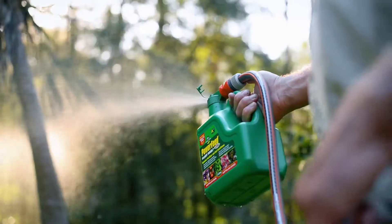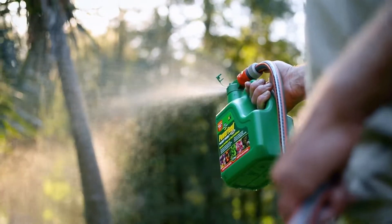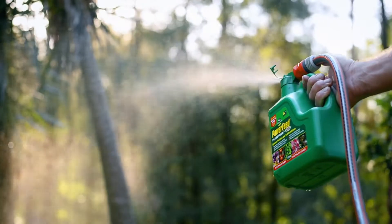Boosting growth, vigour, and stimulating flowering and fruiting — which is just what you want. Plus you can use Power Feed on all your plants including fruit, veggies and natives.